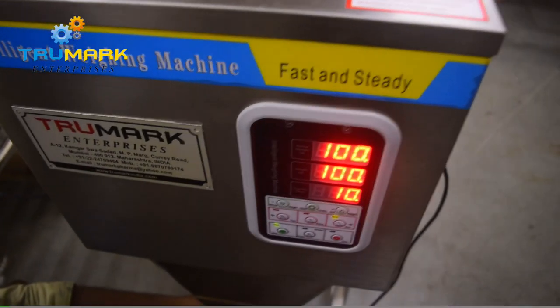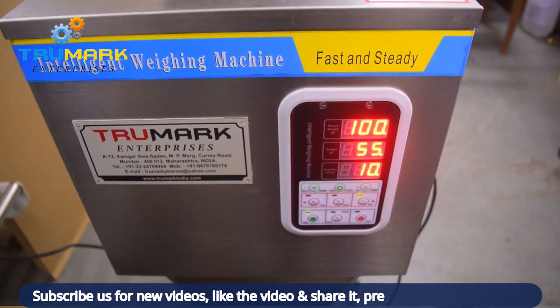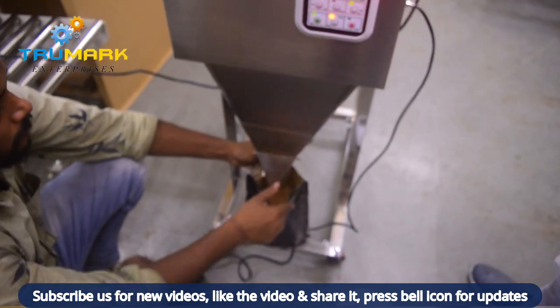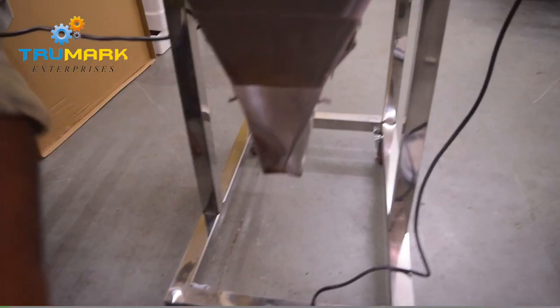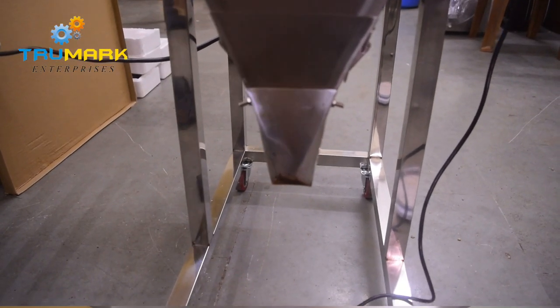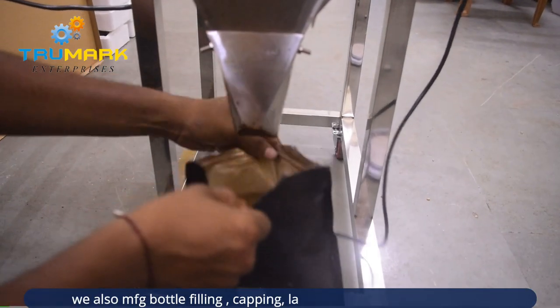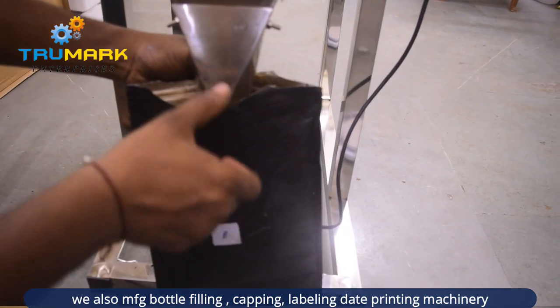It can handle products like rice, wheat, lentils, granules like mustard, coffee granules, coffee beans, tea granules, and powders like masala and spices, and any other powder. It can even handle slightly sticky powder.